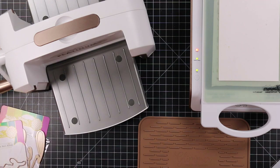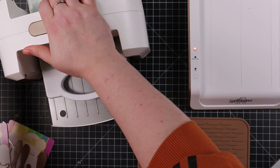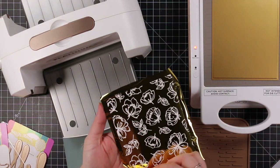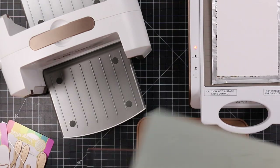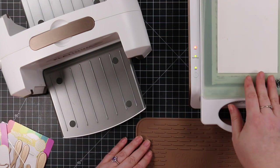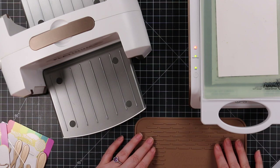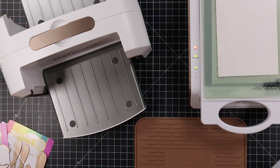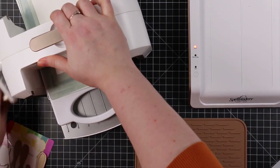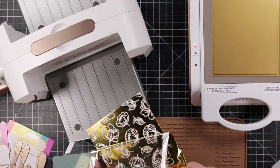I also tried using my leftover pieces of foil with the Pink Fresh solid hot foil plate — Waffle Flower has one as well. This is a great way to use up extra foil pieces, though I still struggle with it. I need to find that perfect sandwich combo. With the solid hot foil plate, it helps to let it warm up longer. You can peel it back a little and if you didn't get a good impression, you can run it through again.